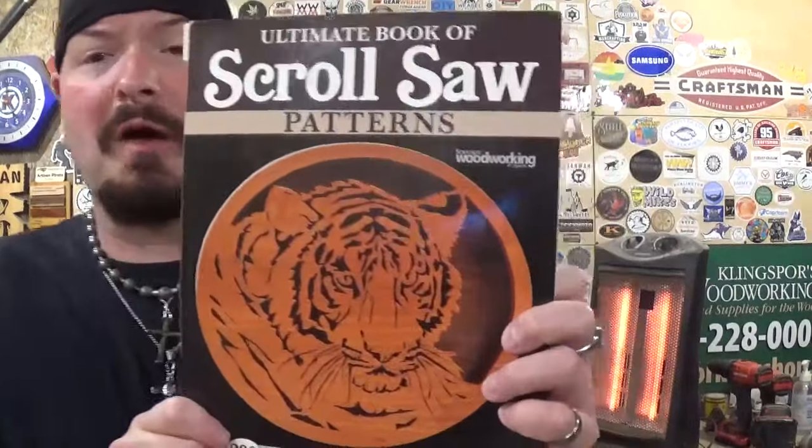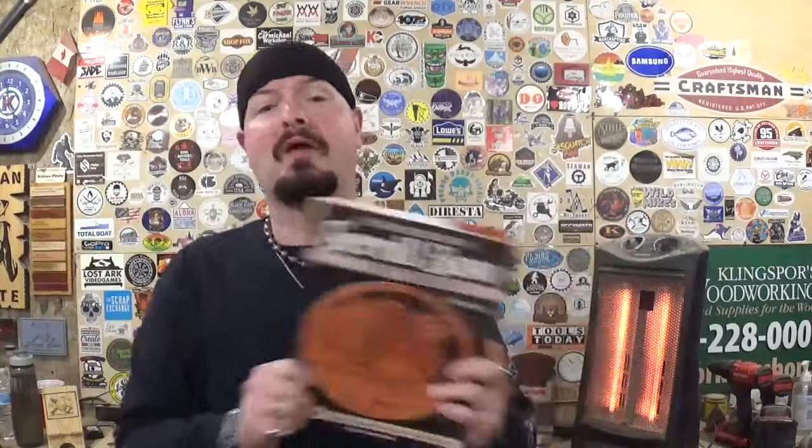Hey everyone, welcome back to the Workshop Artisan Empire. In today's fun scroll saw project video, I have another amazing design picked out from a book by Fox Chapel Publishing. The book is the Ultimate Book of Scroll Saw Patterns — I absolutely love it. It's packed with beginner, intermediate, and advanced scroll saw patterns, so no matter your skill level there's something in it for you. I've already got the pattern picked out, photocopied, and attached to our material with clear packing tape.